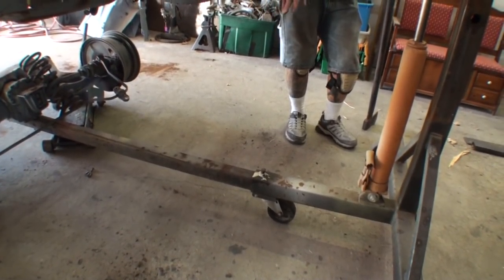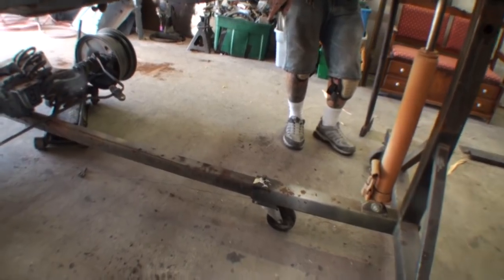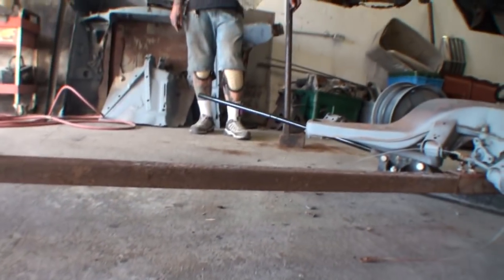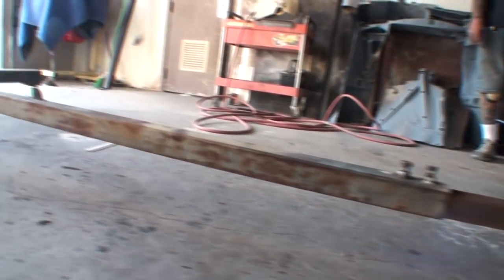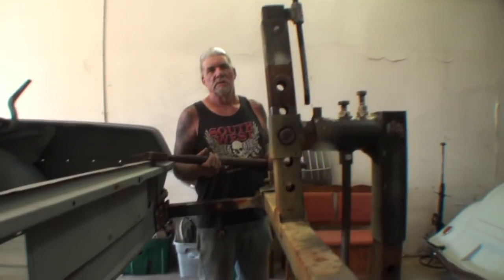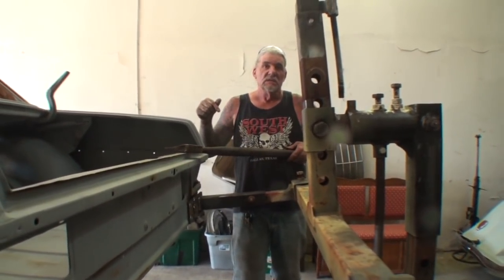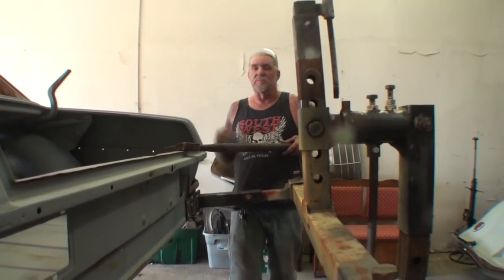When you hook your rotisserie up, you need to put the tie bar that goes from front to back. It's a three-piece section — you've got your end section here, a middle section in the center, and then another end section, and they all tie together. That's what holds your two ends, front and back, together to secure it so when you flip your car around, the thing's not going to come apart.